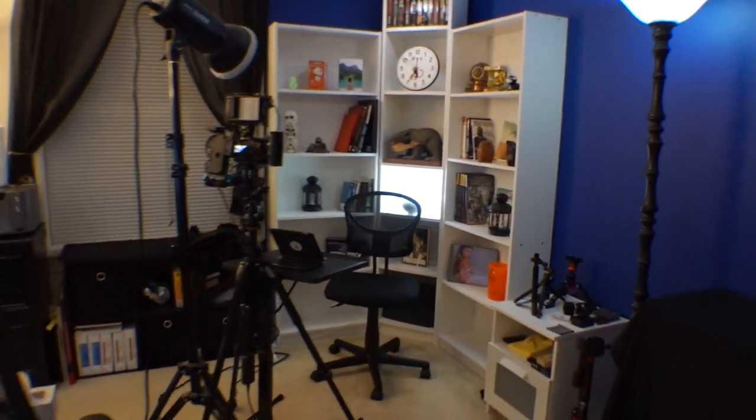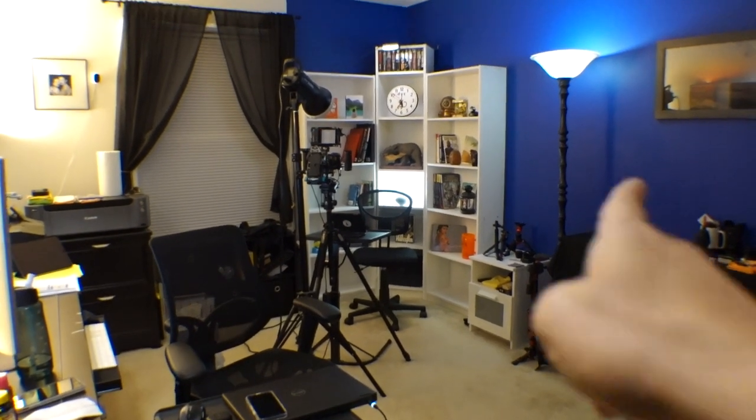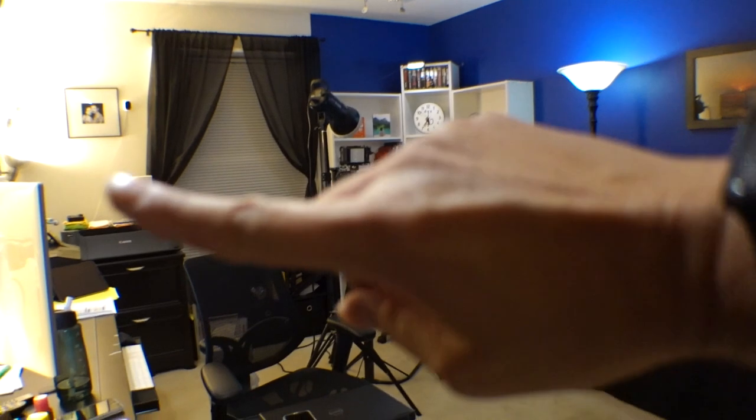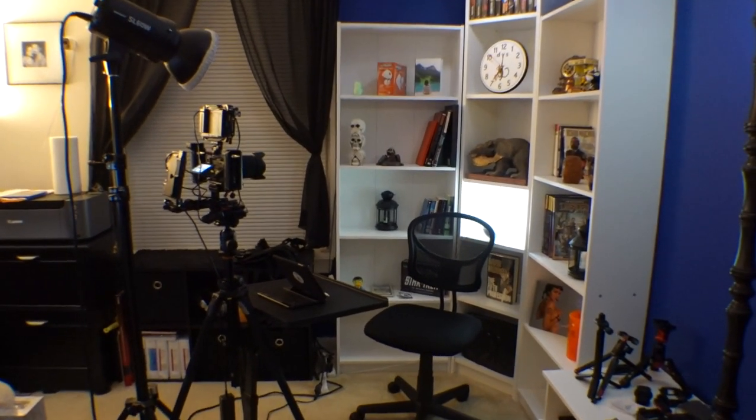If I back up here, now you can see — that's pretty much that side's the studio side, that side's the office side. And this is where I spend the bulk of my time when I'm awake, especially since I'm not on the road anymore. So here's where the magic is.